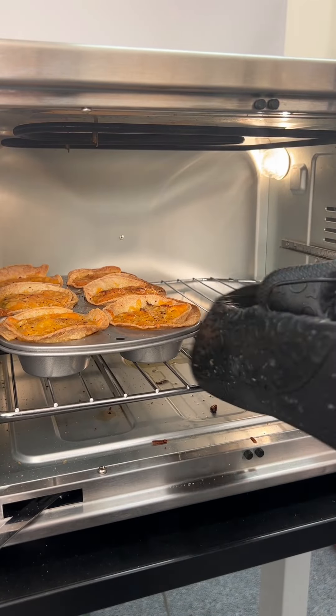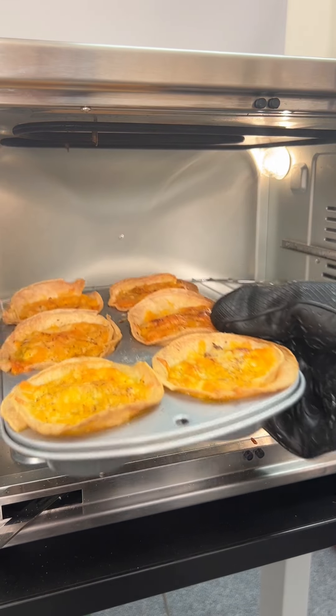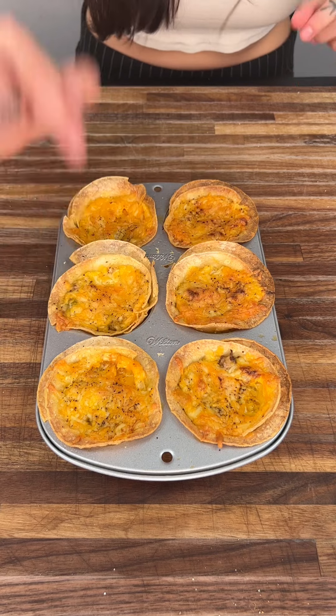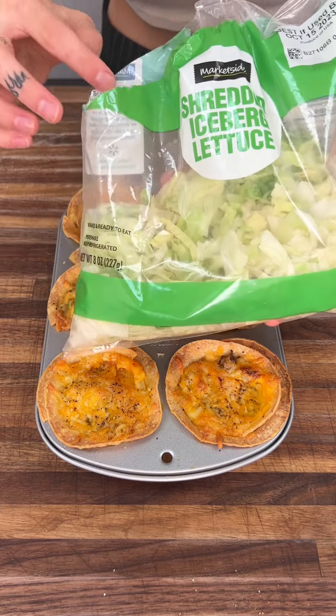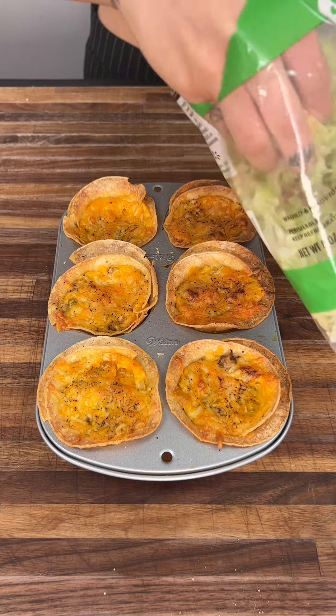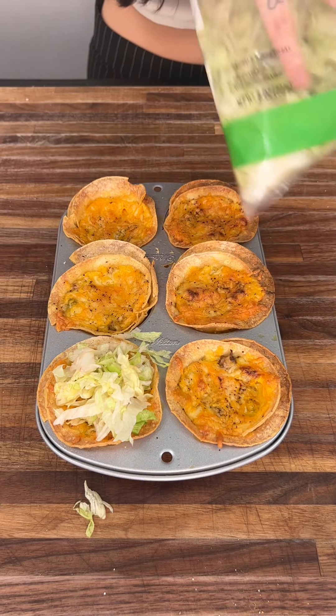These are all ready to go. We're going to go ahead and take these out — look at how good they look! Now we need to go ahead and add our cold topping. We have some ice cold, yummy shredded iceberg lettuce and we're going to put some on top, just like that.